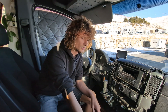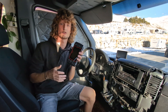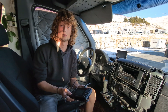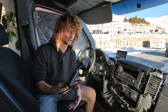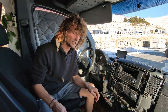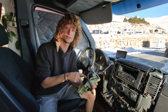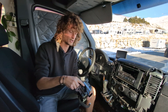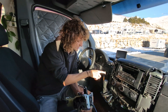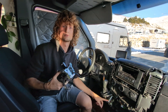Luckily I had one of these OBD scanners, which I got before we left so that I'm not totally dependent on other workshops. We scanned for problems and it told us we had a problem with the communication from this handle — this is the selector in which you select park, drive, neutral, reverse. This is a spare one, so it's already fixed.